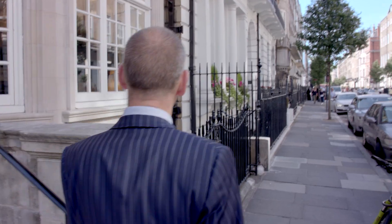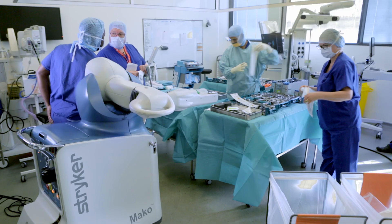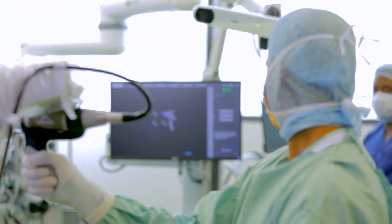The traditional method of performing knee replacement is to make cuts based upon what one imagines the alignment should be, but often one doesn't have absolute precise knowledge of that. Today we're going to look at a robotically assisted knee replacement using the Mako robot — a tool which helps me both plan and execute the knee replacement with a great degree of accuracy.